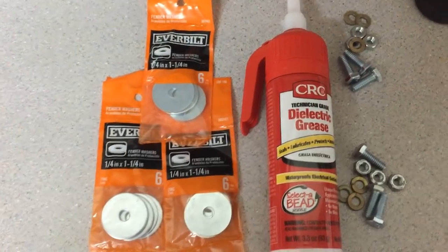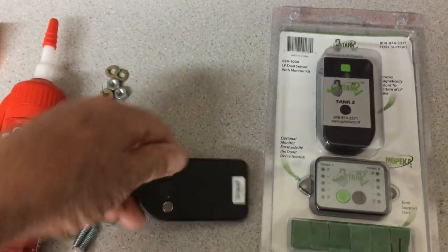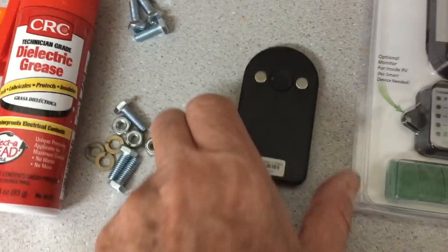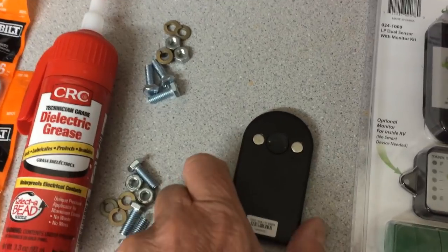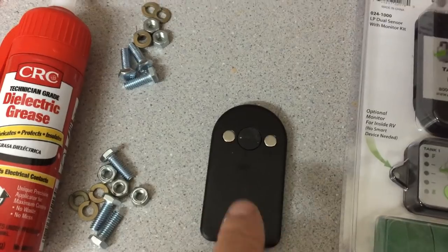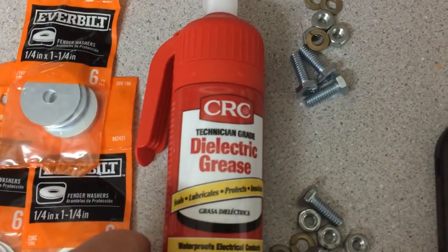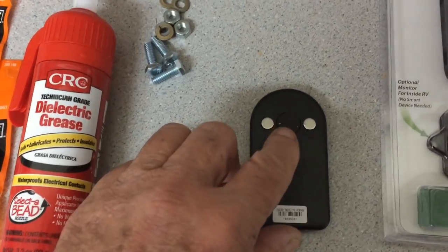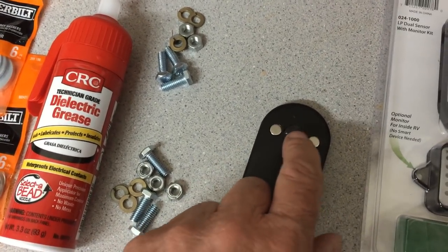I also have a dielectric grease. I was reading that people were having problems with the sensors — there are two magnets and a little rubber foot, and these stick on the bottom of the tank. People are saying the rubber sticks to the bottom and pulls off, causing it to come loose. Someone recommended using dielectric grease, which I got at Home Depot for nine or ten dollars. I'm just going to put a dab on the rubber then attach it to the tank — that should keep the rubber from coming off.